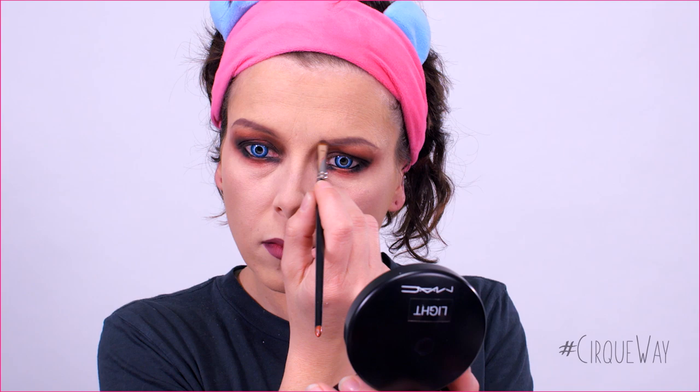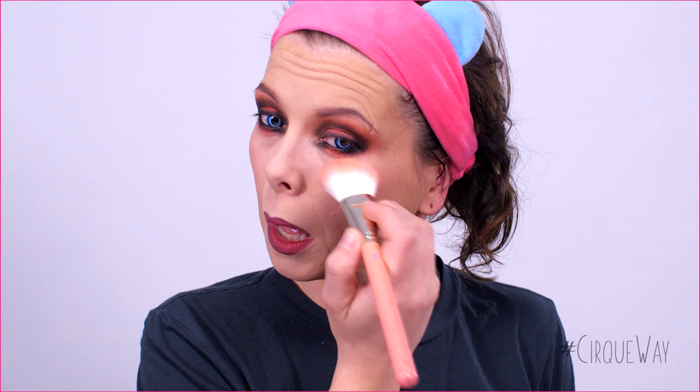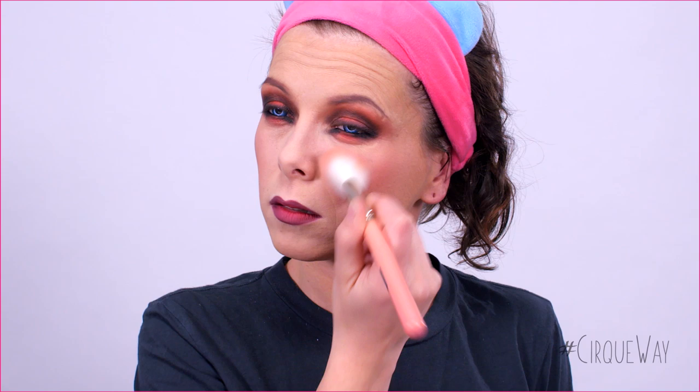Next step is to apply a pink coral blush over the back part of the cheeks, applying in a circular motion to make sure everything is blended. Then, I'm coming back with the burgundy eyeshadow over the dark lip pencil line. After that, I'm using a red eyeshadow over the red lipstick.